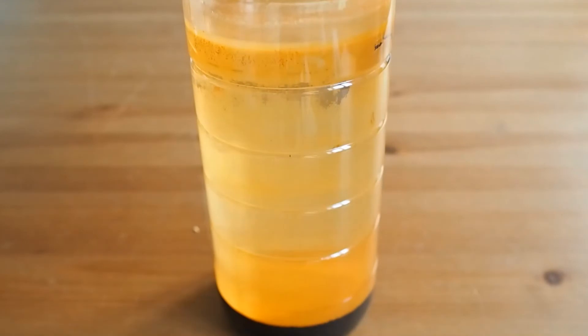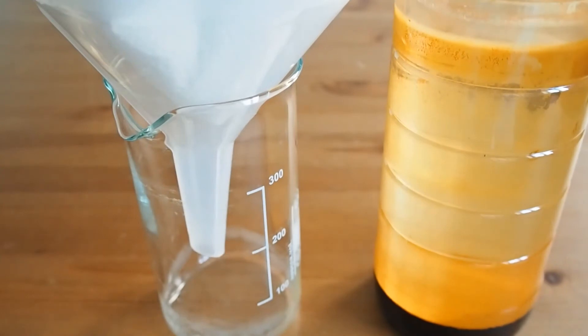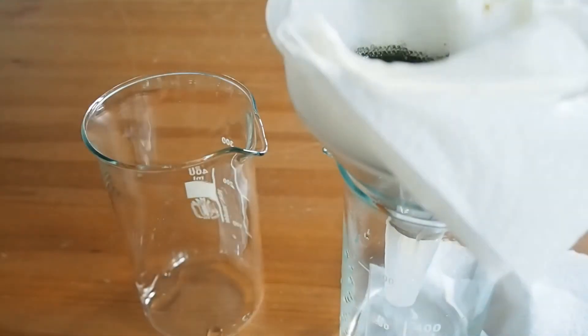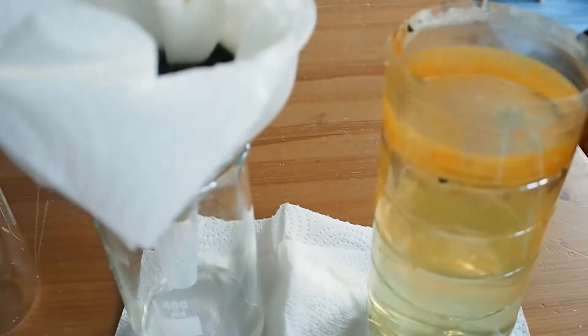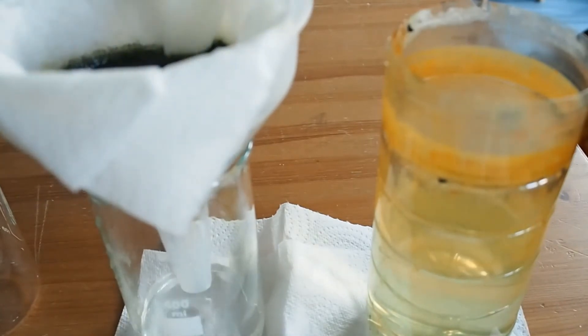So the first thing we're going to do is filter this. I'm just using some very simple kitchen roll. It's important to rinse the material a number of times, flushing water through the kitchen roll filter. Kitchen roll isn't the most ideal filter — a coffee filter would be better — but these are aggregate particles, so they should collect quite well.